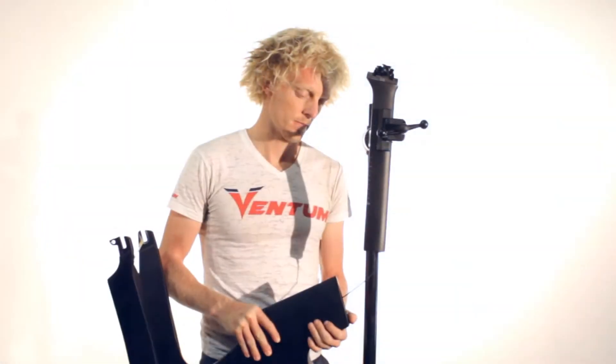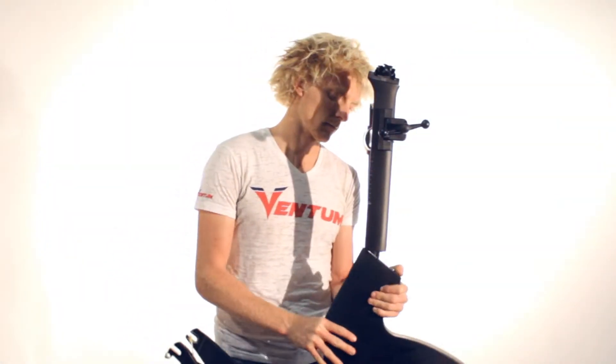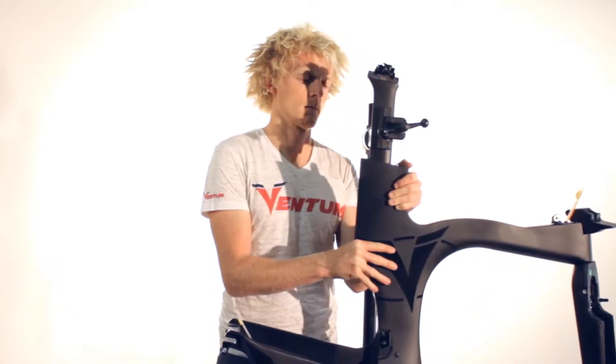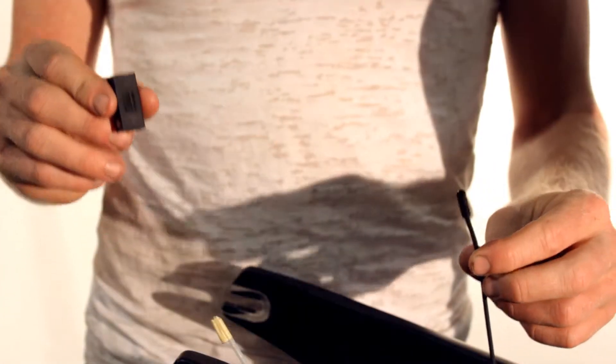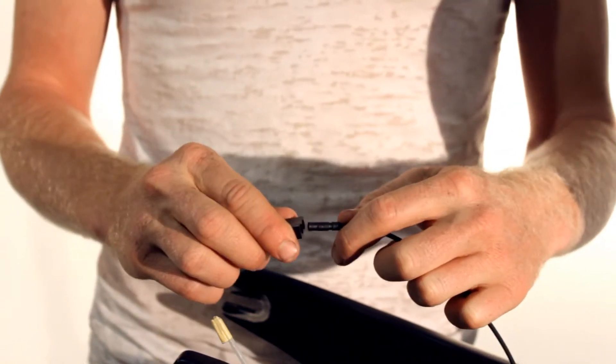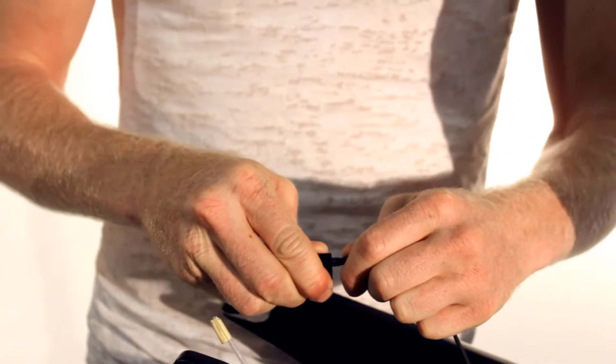Once the cable has been pulled through, you can insert the seat tube into the frame. After the seat post has been installed and tightened, the internal junction box needs to be installed. Simply connect the cable into one of the holes on the junction box until you hear the click.